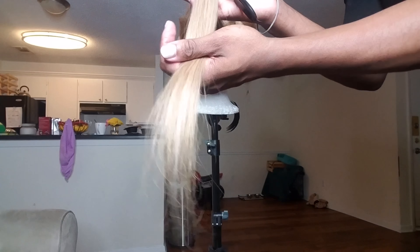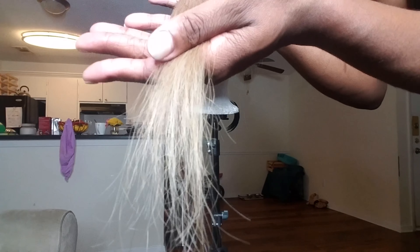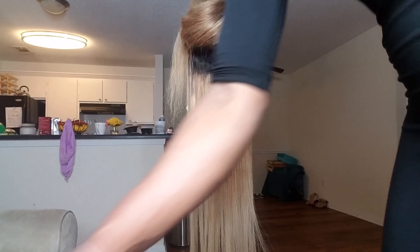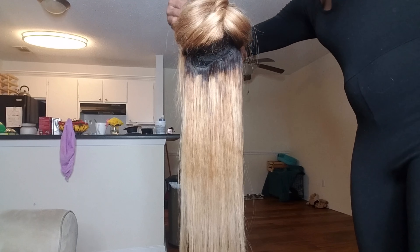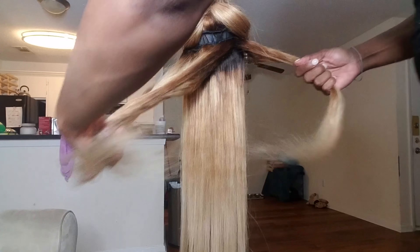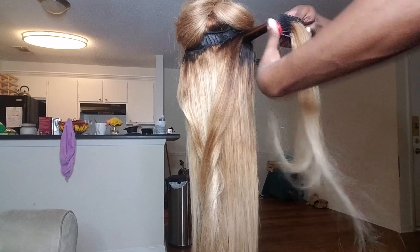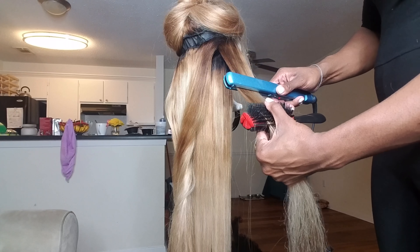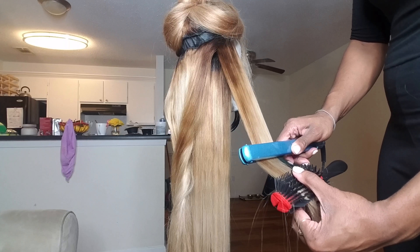Look at that. So here are the ends — they looked like this before I bleached it. So I ended up trimming those ends just to give it a more full look. But so far I am very happy. I see the dark hair at the roots, but again, it's all the way at the back. Nobody's going to see that, so it didn't really matter to me to take it all the way to the tracks.